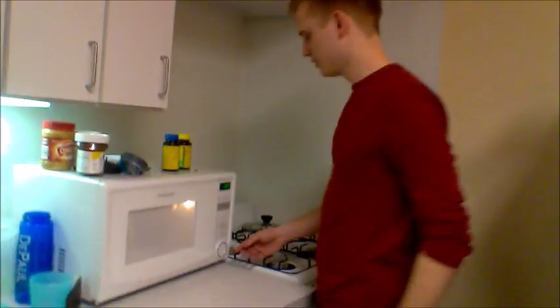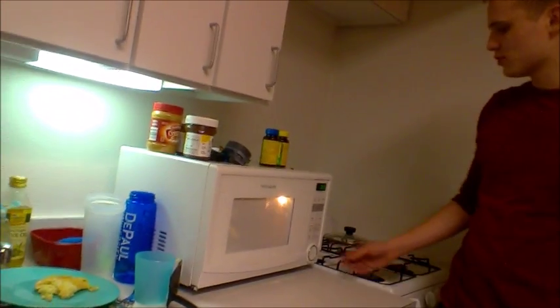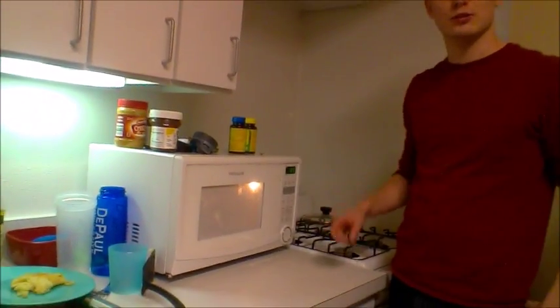It looks like we've got about 30 seconds left on our popcorn here. How long did you put that popcorn in for, Chef Baxter? Oh, just about two minutes. About two minutes is all you need.